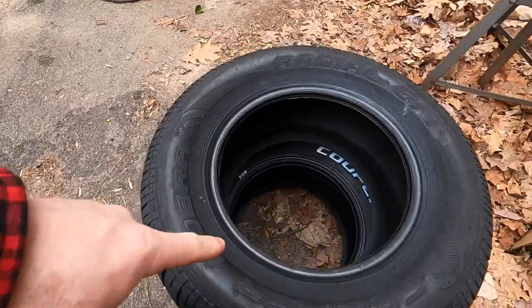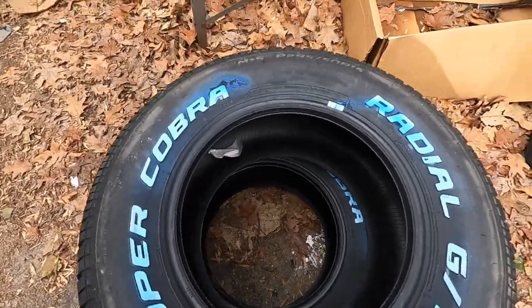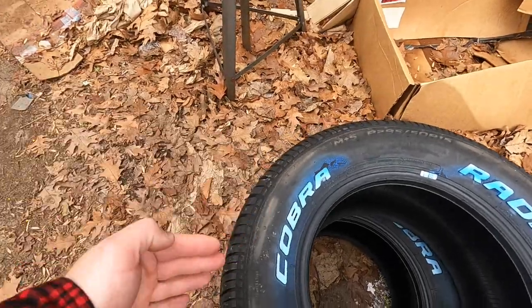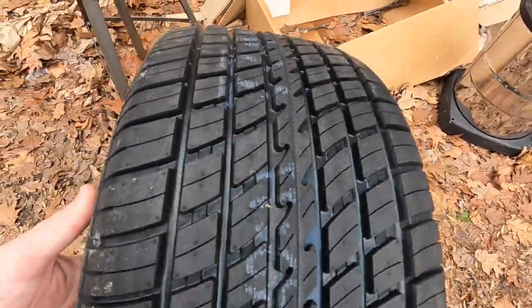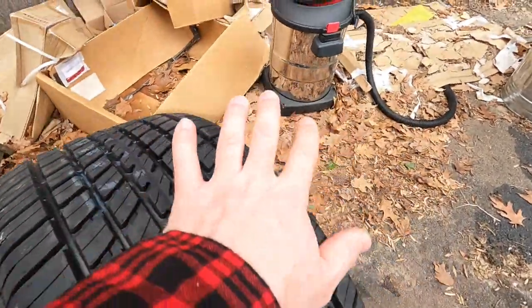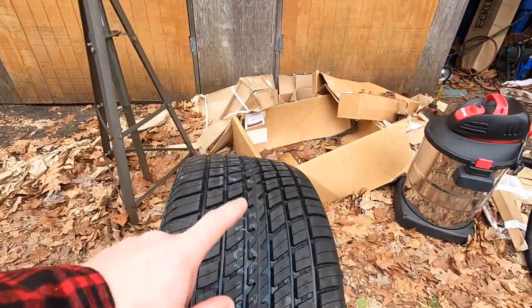Today I want to put some big tires on this thing. Let me walk outside and show you what we're putting on - these just got delivered the other day. It is a 295/50/15, so 295 is the width, 50 is the aspect ratio - the height of the tire is 50% of the width - and 15 is how big the rim is. So those have to go on that car.